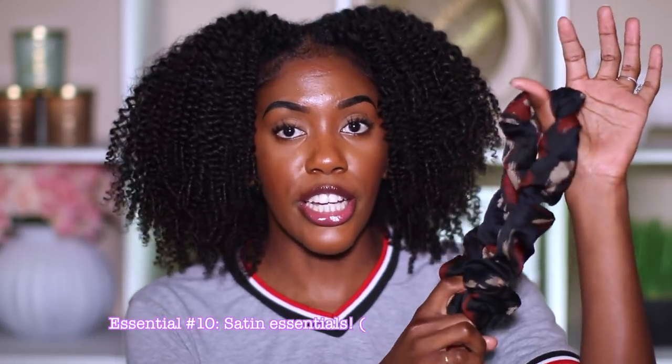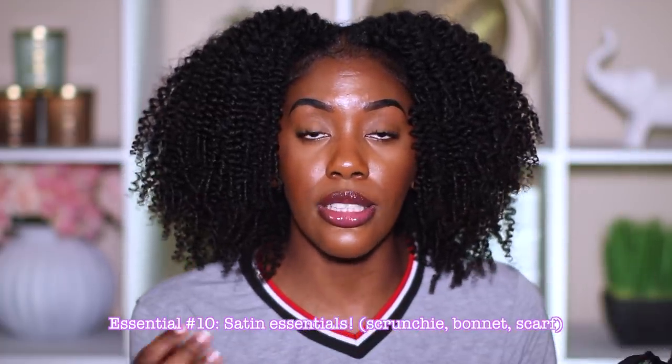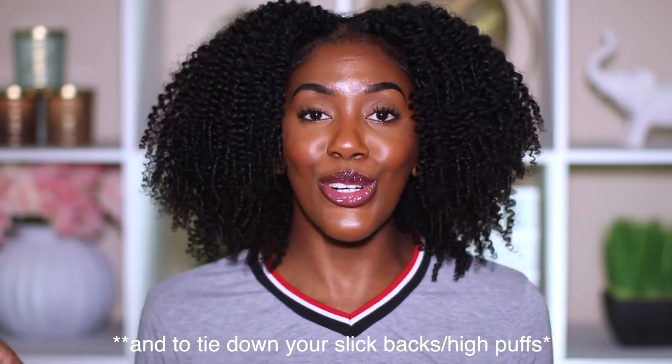Something else I want to mention is just some satin items in general in case you guys need them. This is a satin scrunchie — in case you want to pull your hair back, it's way better than using hair ties because it's satin. Also a satin-lined bonnet — you guys already know why that's important. And then lastly, a satin scarf to tie down your edges whenever you are slaying them.